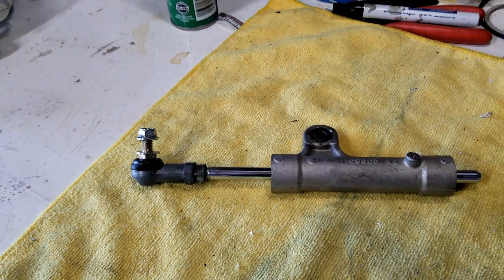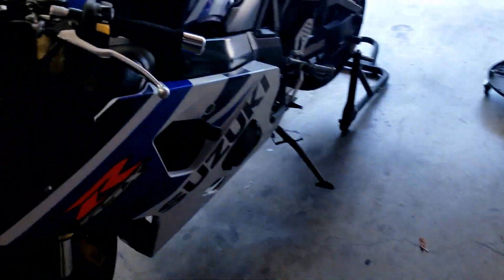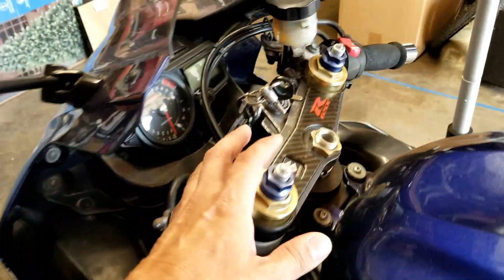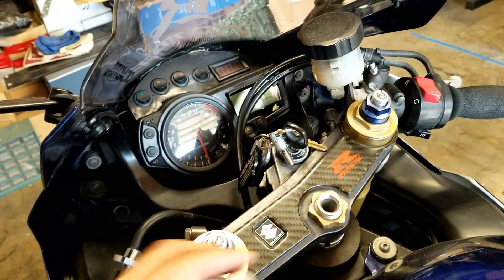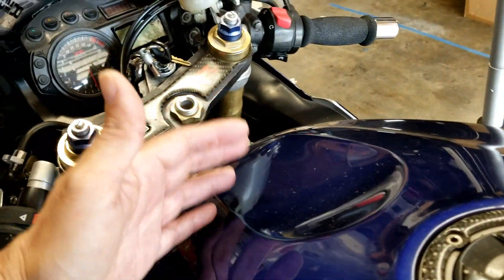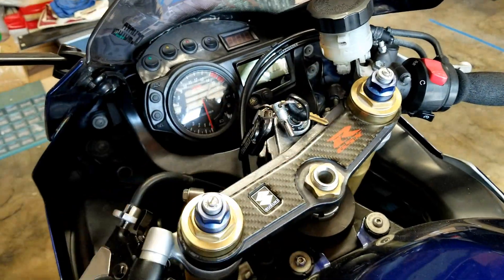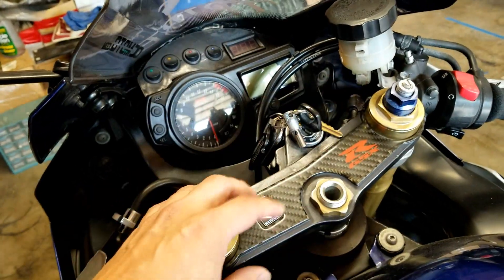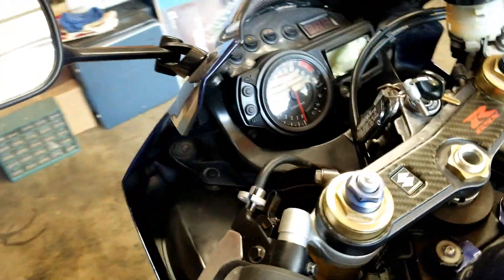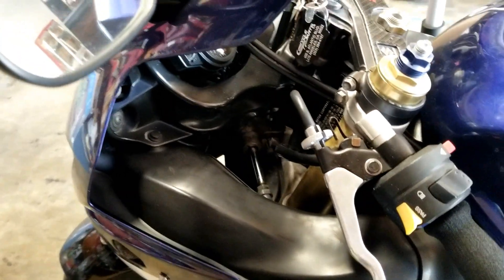There are aftermarket ones that mount to the top of the triple tree up in this area. I kind of wanted to keep it OEM - I didn't want anything in the way up here. I do ride with a tank bag to and from work, so I don't want anything cluttering up this area, and I have other plans for switches and whatnot up there as well.